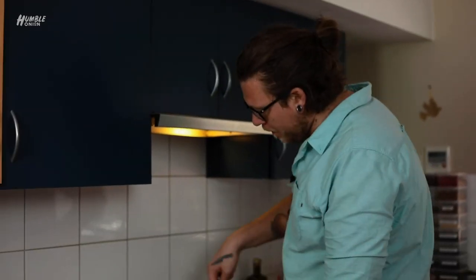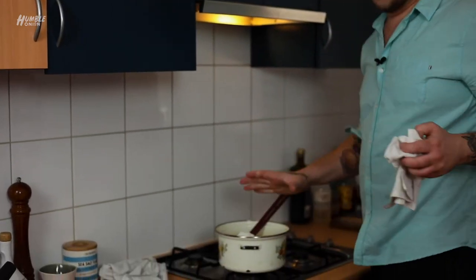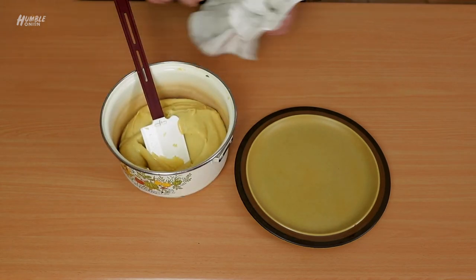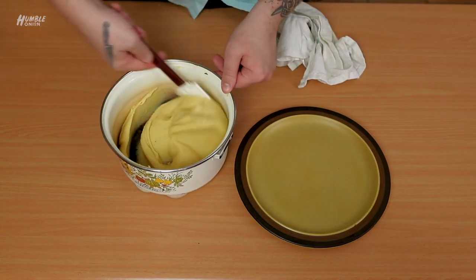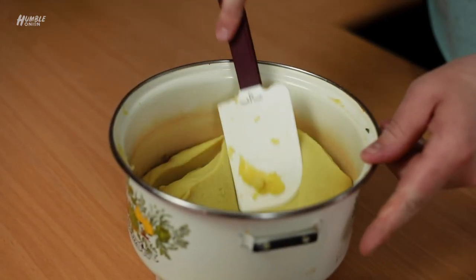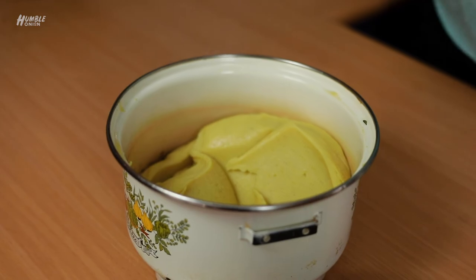Our potato looks incredible — it's been whipped now for five to seven minutes. Really what we're looking for: nice and smooth, really silky and shiny. It's incredibly soft but it holds, and that's from working the starch and really controlling that texture of the potato. Mate, when the mash is the banger, am I right?